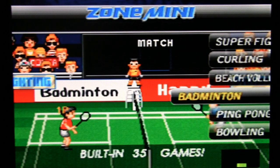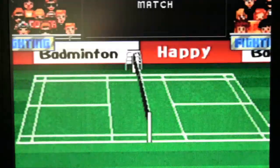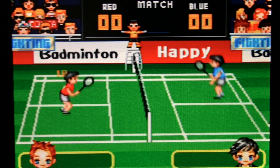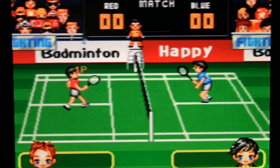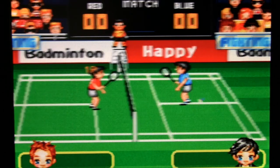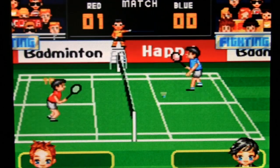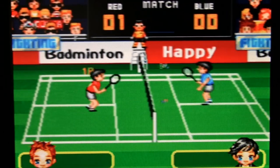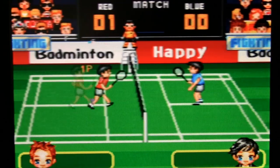Badminton — or excuse me, it's Happy Badminton. They're really going for different games. Again, you could just press A, and it looks like if you just keep repeatedly pressing A you're fine. Forget doing the motion controls and wearing yourself out — just hold down the Turbo A button and it looks like you'll win every time. The character follows the birdie automatically. Wow, Turbo A and win. No thank you.